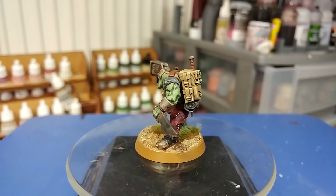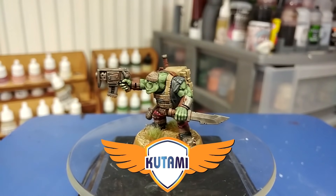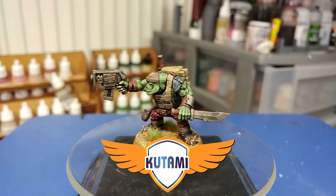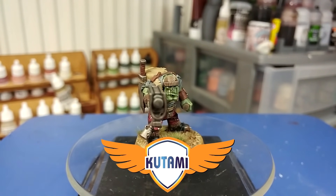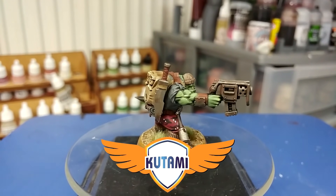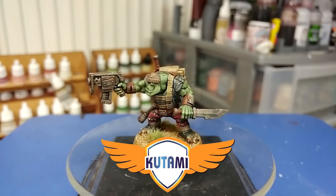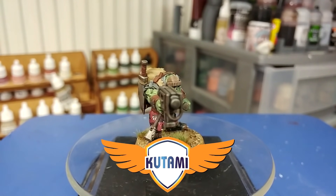Today's video was made possible with the assistance of kutami.de — or kutami.de for those of us of an English-speaking persuasion. Kutami is a tabletop gaming store where you can pick up miniatures, card games, and all that sort of carry-on. They also have an online store which ships all around the EU and still the UK too, though be advised there might still be some customs charges to look out for. Thank you very much to Pascal for sending these along — I would not have been able to do this without that assistance.